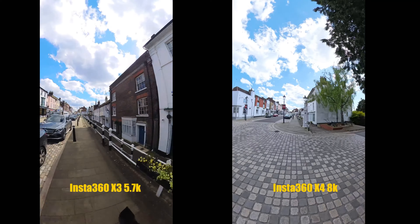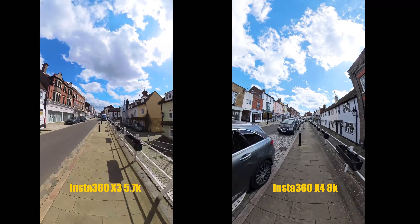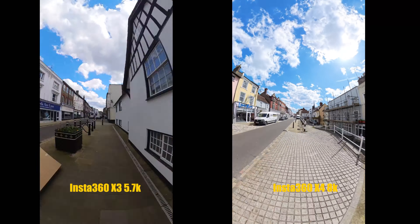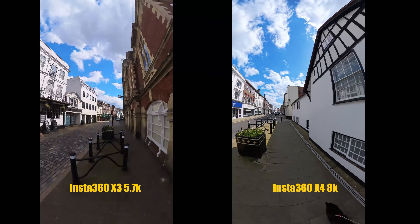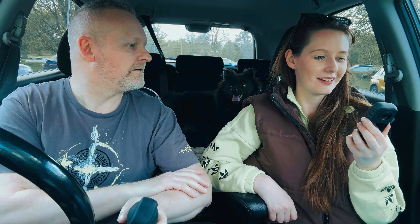The 8K has also followed through to the hyperlapse feature, so we've now got 8K hyperlapses. Let's check out an 8K hyperlapse from the X4 and compare it with the 5.7K hyperlapse from the X3. It's all about the comparisons!